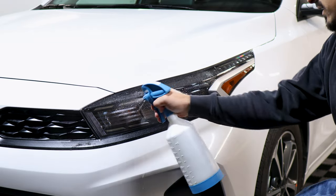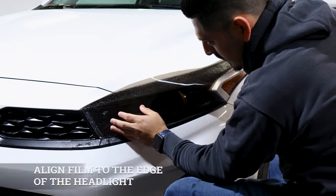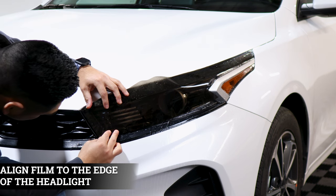To start off the installation we're going to apply slip solution on the lens and on our tint film, and we're going to start off by aligning it to this end first. Once we have it to this edge, make sure it's aligned.